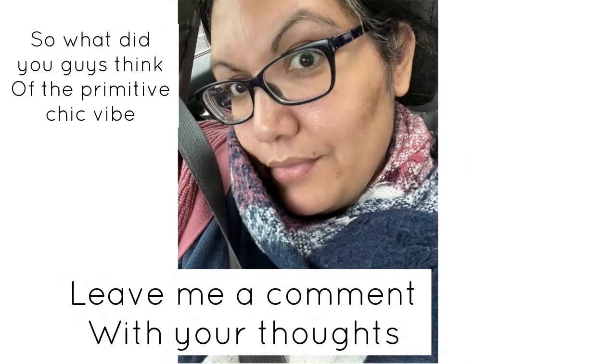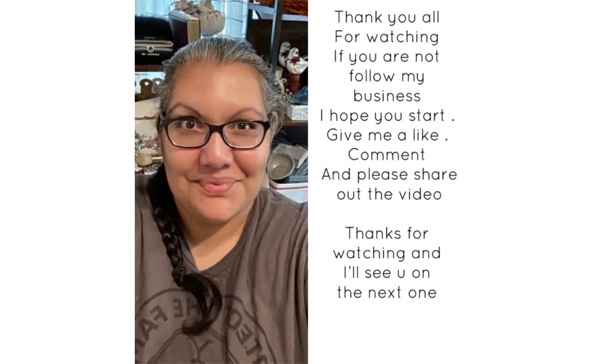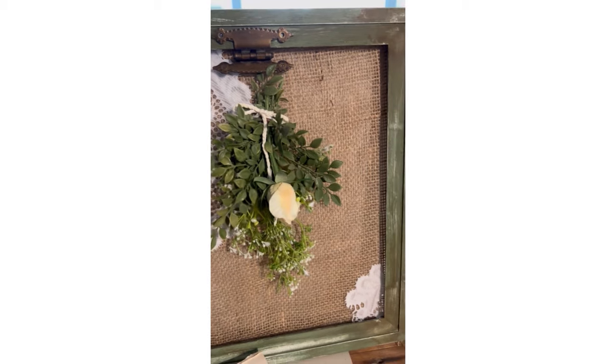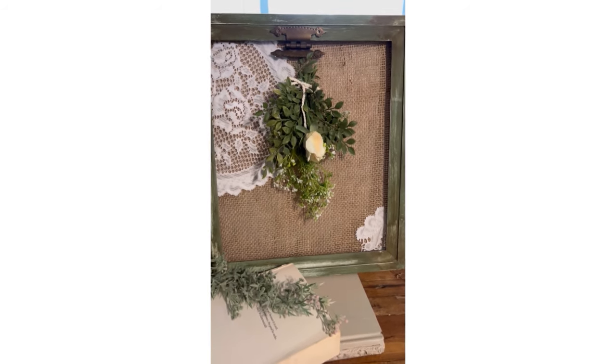So what do you guys think? Are we liking this primitive chic vibe? Leave me a comment with your thoughts. Go check out my friend Andrea — the cutest little things. I've been watching her videos and she's very primitive, so some of that primitive vibe is coming over to my channel. Give her a follow and a like. I appreciate you guys for watching — don't forget to leave a comment, like, subscribe, and hit that notification bell for more DIY videos. And here are our finished projects.